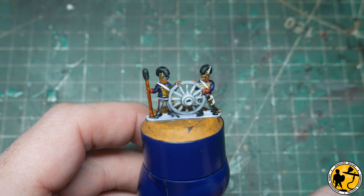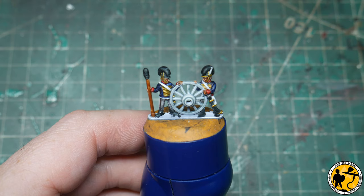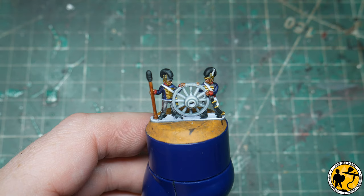That's the gold trim on. You could really leave these models as they are now — that's a base layer on everything and you could base it up and away you go. Obviously you need to finish the cannon which I haven't shown you yet, however we're going to go a little bit further now.